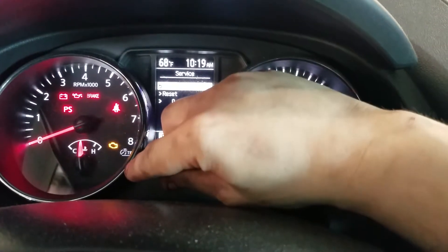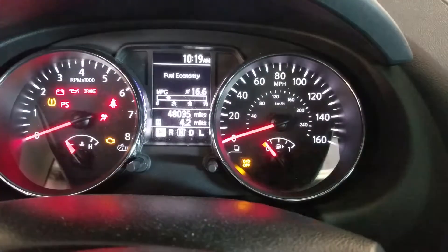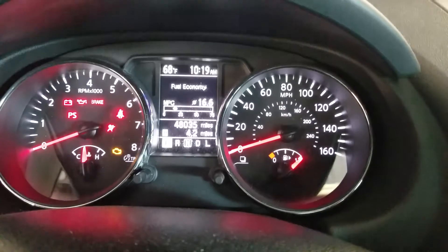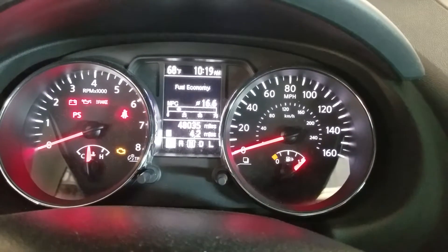Now go back. Not better yet — just turn it off, turn it back on. Congratulations, you have reset the service indicator for a 2013 Nissan Rogue.